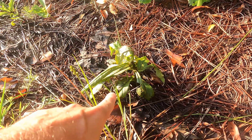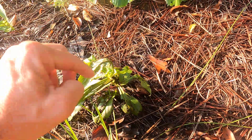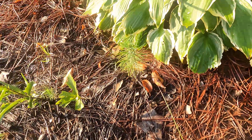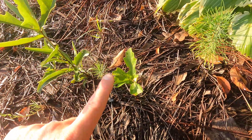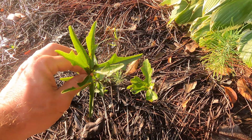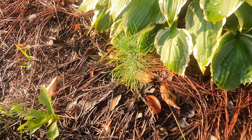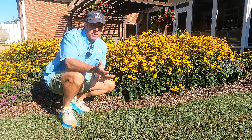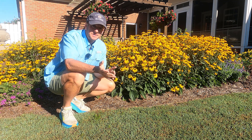Over here is where we sprayed Roundup, and you can see the fireweed starting to curl over a little bit — it's got some black in it and will be dead in another day or two. Here are the oak trees and pine trees we sprayed, and they're not showing a lot of signs of decay yet, but they'll die. Sometimes it takes Roundup a week or more to work, especially on hardy plants like oak, which has a thick cuticle on the leaf, and pine trees have a thick cuticle as well. But these will eventually die back. So as you can see, both products work — the homemade herbicide works, and the Roundup or glyphosate works as well.